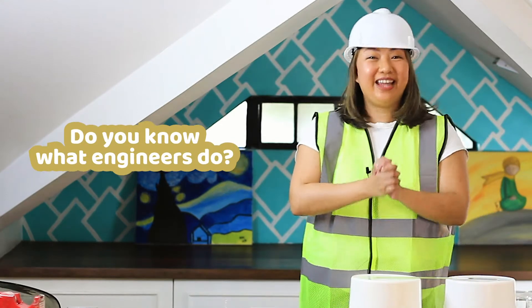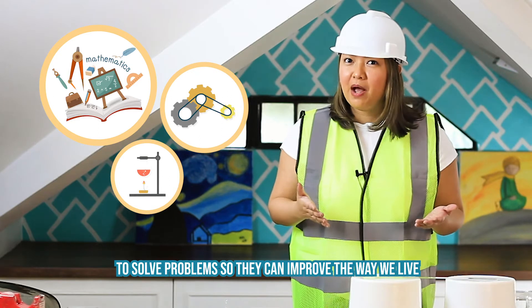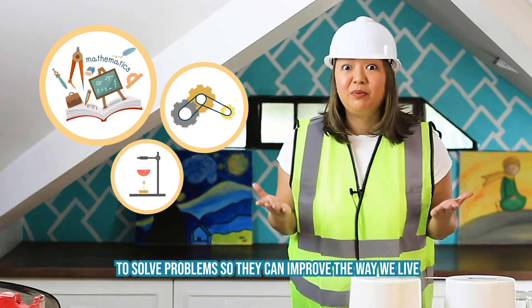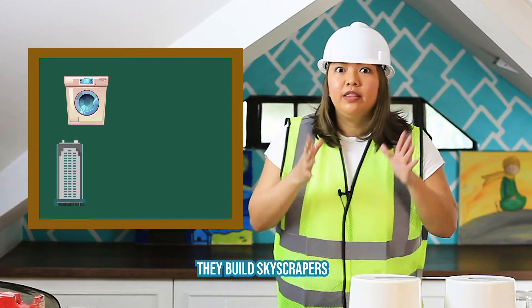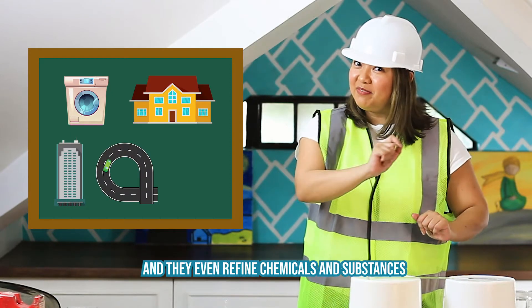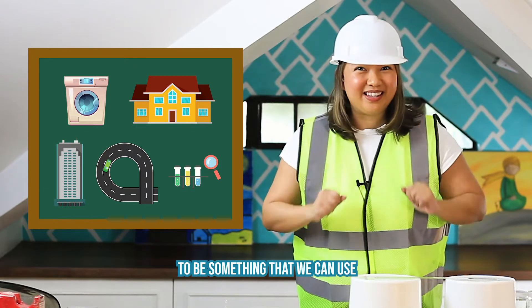Do you know what engineers do? Engineers use math, technology, and science to solve problems so they can improve the way we live. They design machines, they build skyscrapers, they build homes and roads, and they even refine chemicals and substances to be something that we can use.